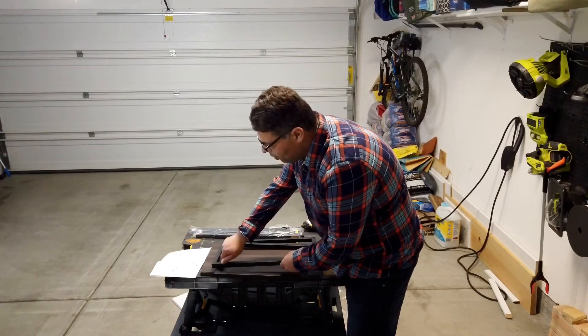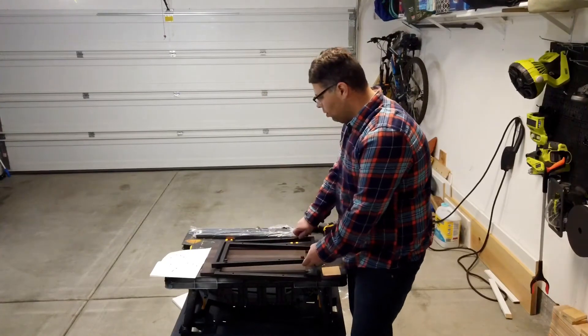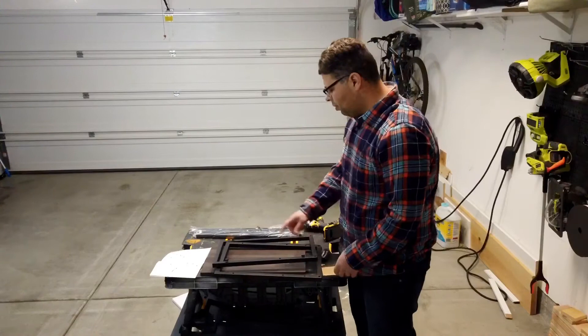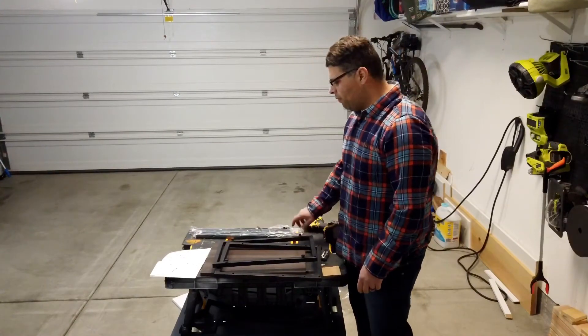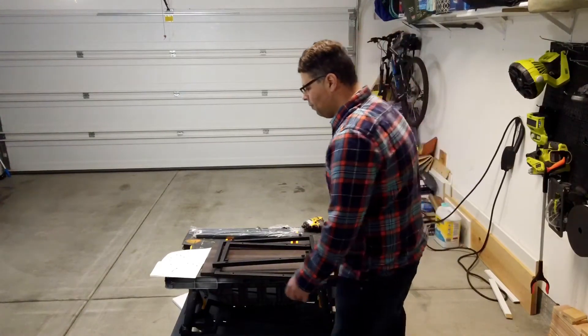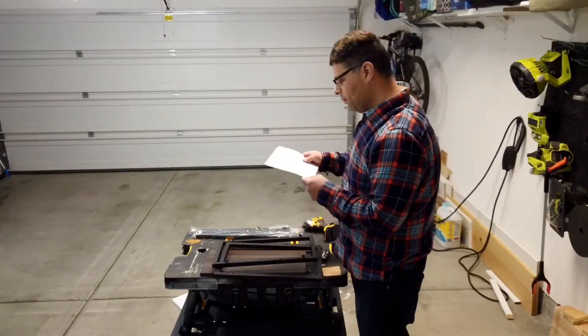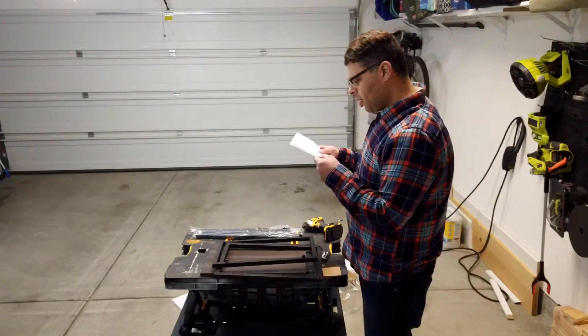The thing to remember with these cheaper furniture products and things in general - a lot of times a couple of screws go in perfectly and there will be one or two that give you a heartache and take longer than the rest, but that's part of the fun. Okay, first step is done.